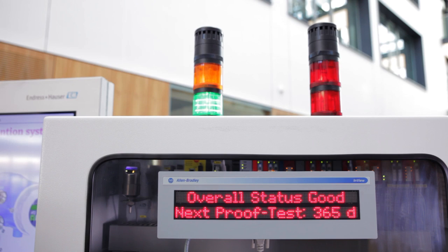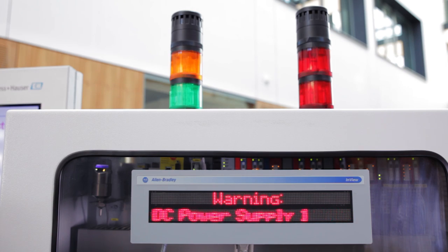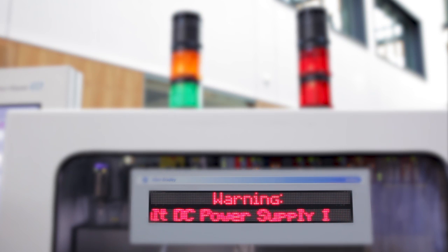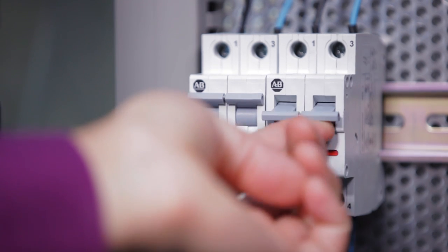Endress & Hauser has also implemented a clear text message to enable the operator to identify the source of any error immediately. In this case, we have a failure of the power supply. You will immediately receive a clear text message that the power supply has a failure, enabling you to take the necessary measures without wasting time looking for the error.